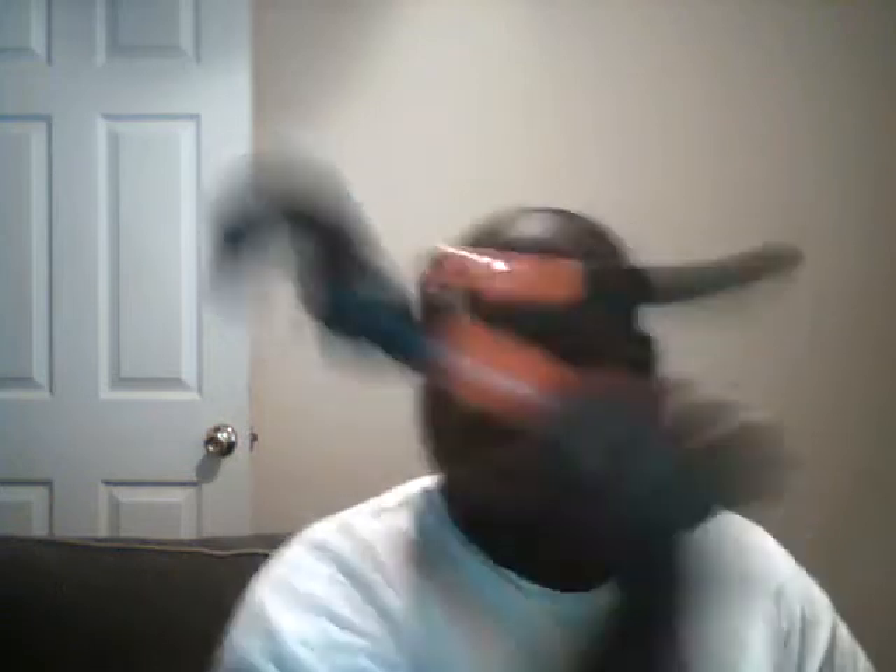There are some instances where I can't crimp it — whether the collar is too big or the wire size is too small — I'll still be soldering some connections. But for the larger ones where I'm shoving multiple wires, I'll be crimping it. And here's the tool that I'm using.